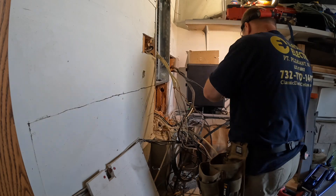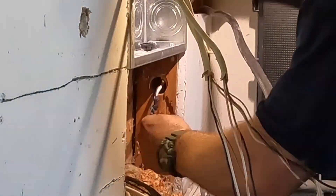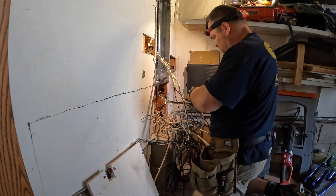I try to rip the sheetrock away in a nice, neat workmanlike manner so that I can put it back up after I've made the holes for access for whatever I need to do. This is always disclosed in my proposal, so customers know this is happening.